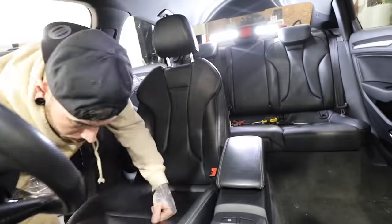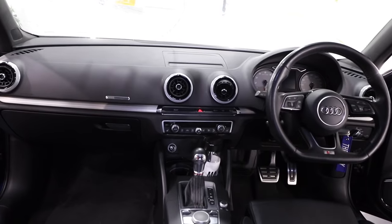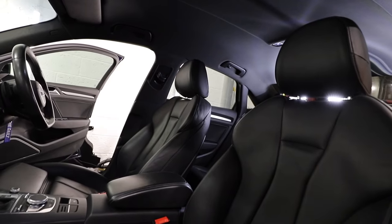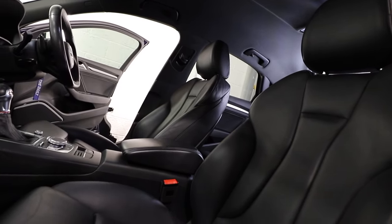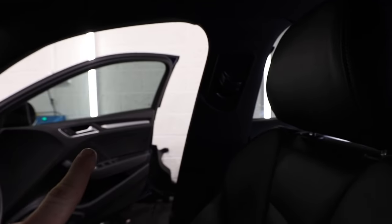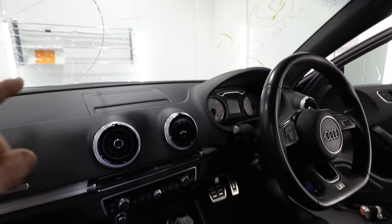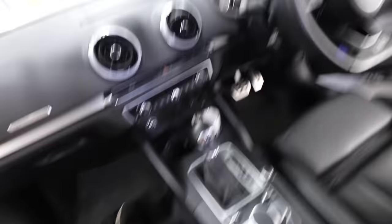With the seatbelts removed it's time to put the seats back in ready for a full interior. That is a job well done — it's smelling and looking a lot better. We're just missing the windscreen, the driver's side seatbelt and the passenger's side seatbelt, but hopefully they'll turn up soon and we'll get the windscreen changed very soon. Now there's only one thing left to do: check whether everything's plugged in and everything still works.